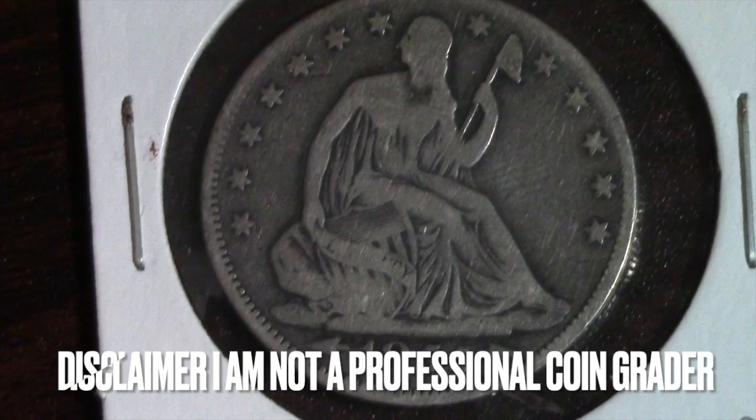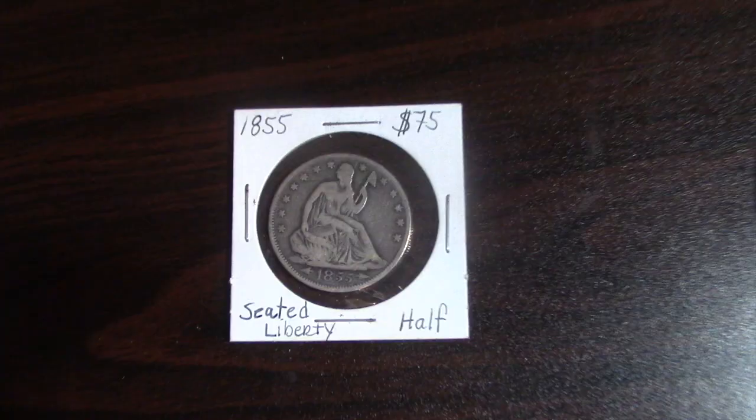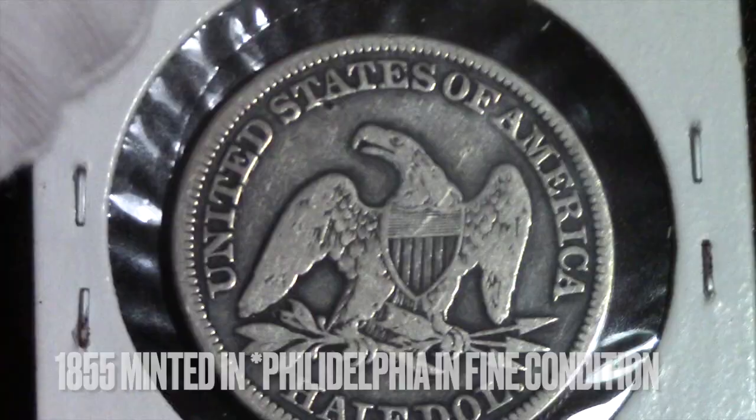I have two coins that I will show now. Disclaimer: I am not a professional coin grader. I just place the coins using the 70-point grading system. If you would like a more in-depth video about it, I have put my video of it in the description below.